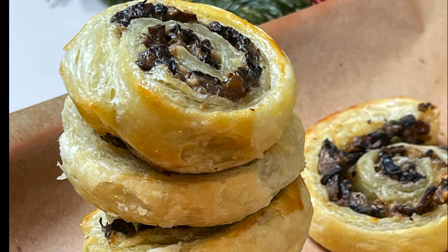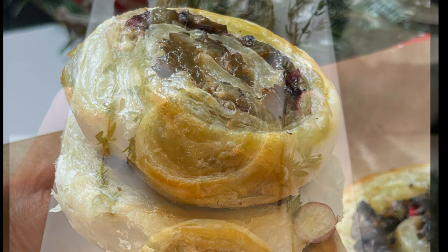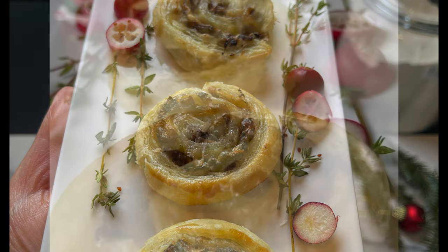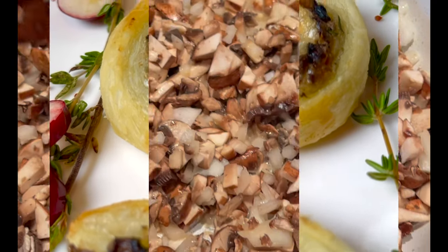Hey guys and welcome to Dainty Bite. Today's recipe is a very simple appetizer. If you love mushrooms you are gonna love this recipe. It's so quick, easy and it freezes beautifully. The exterior is crispy, the interior is creamy and so flavorful. Let me show you how to make them.